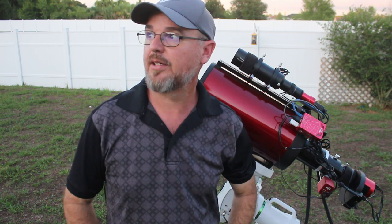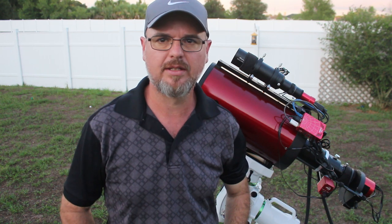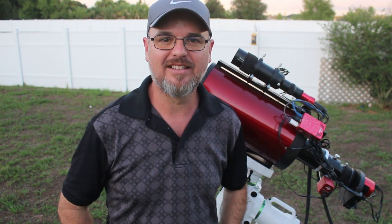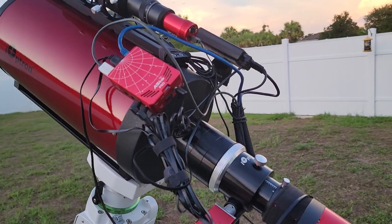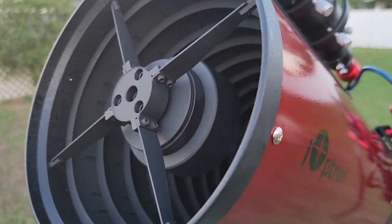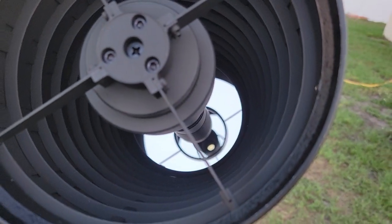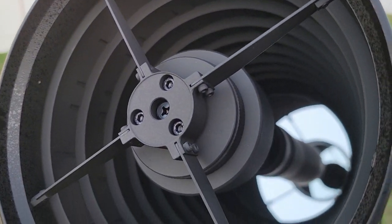I've got one more clear night tonight — Friday night, the 11th or 12th of June, somewhere in there. It's hot as blazes, and please don't look at my grass — we've barely had any rain. I'm going to get a little more time on NGC 4725, a pretty cool looking barred spiral galaxy. And I'm trying to finish up the Pillars of Creation — zoomed in, Eagle Nebula project that I'm working on in SHO, or the Hubble palette.